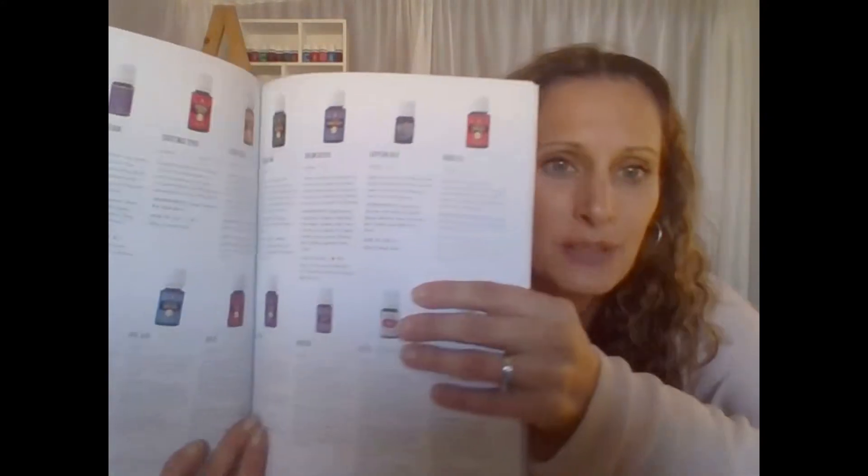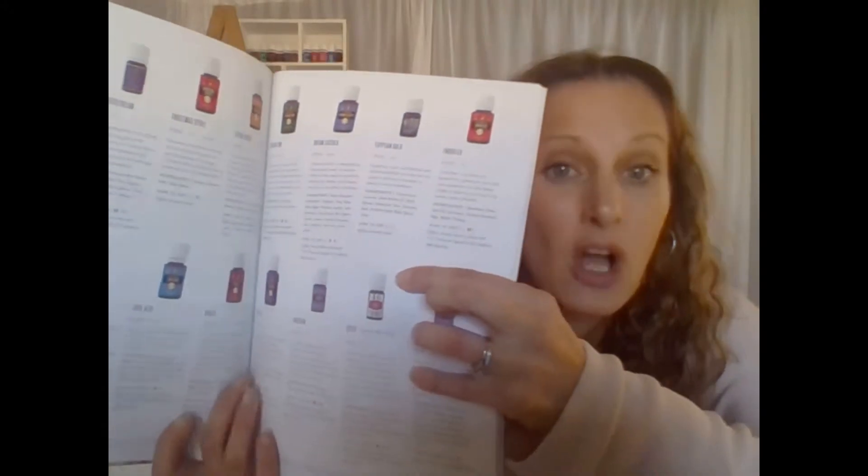Firstly, I just want to say you should have got a product guide. This is really handy because if you forget anything about any of the oils or you want to look at a new oil or you're not sure how to use it, you can have a look in here. With the oils, there are little icons that show you whether you can diffuse it, apply it topically, take it internally, whether you need to dilute the oil to put on your skin, and whether that oil is sun sensitive. A really handy little thing to have.